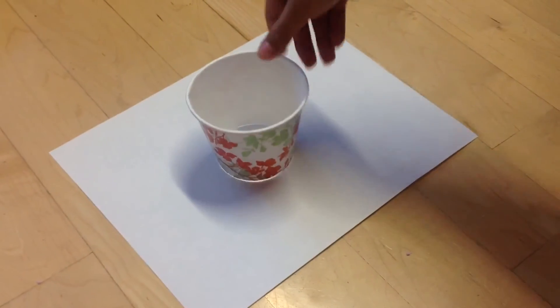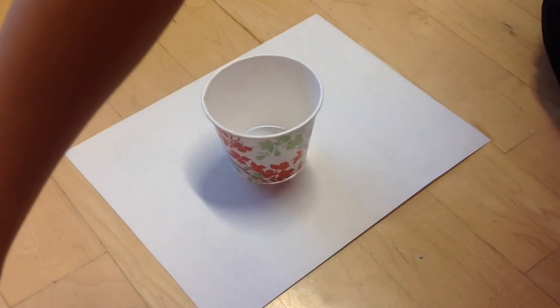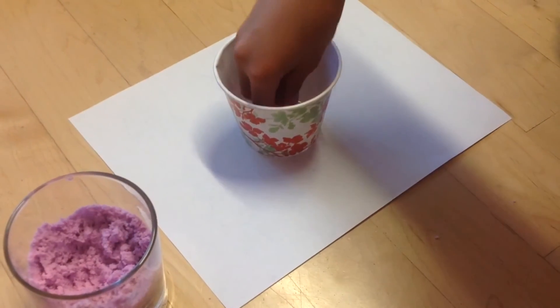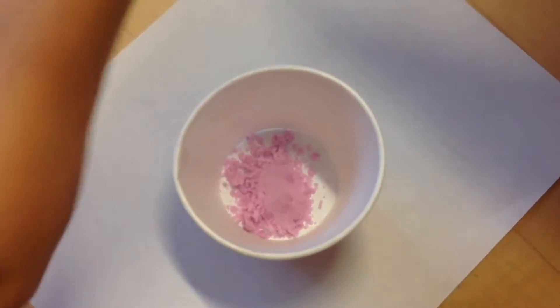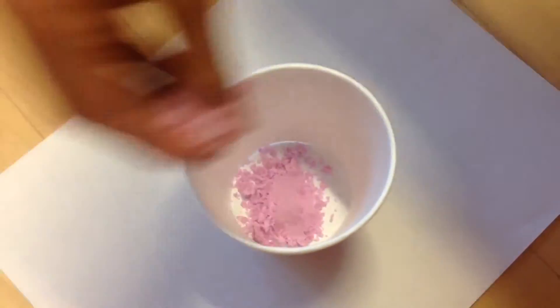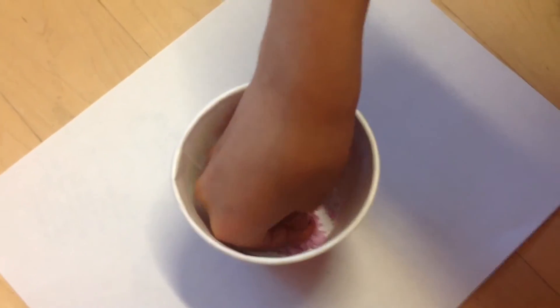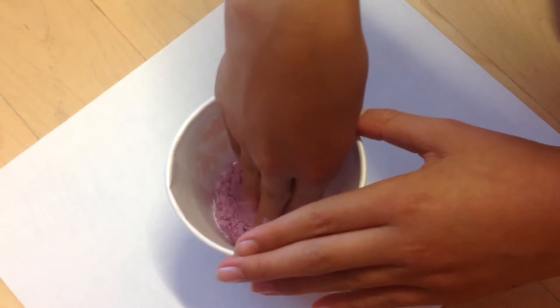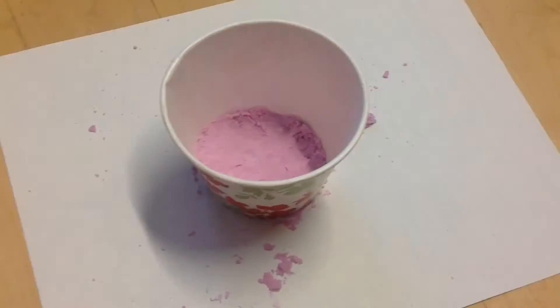Place the paper cup on a piece of paper and get your mixture. Remember to pack the mixture tightly.